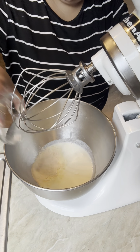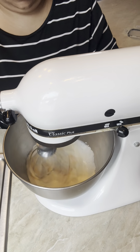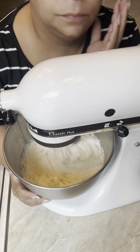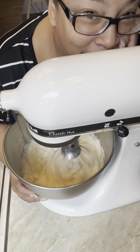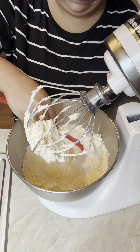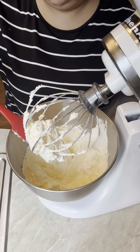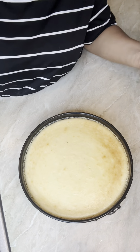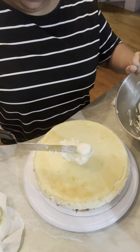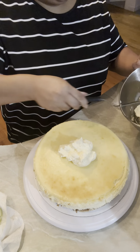Now we're working on the icing, which is heavy whipping cream, instant pudding mix, and a little bit of lime juice. Keep mixing until you get a nice consistency. The instant pudding mix helps hold the consistency and shape of the whipped cream — normally whipped cream from a can tends to flatten and doesn't hold its texture.